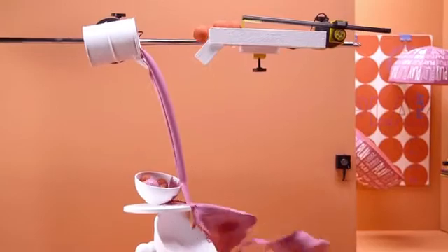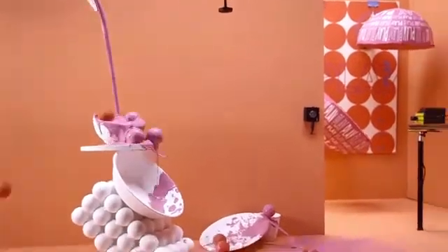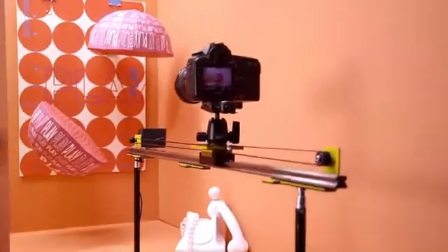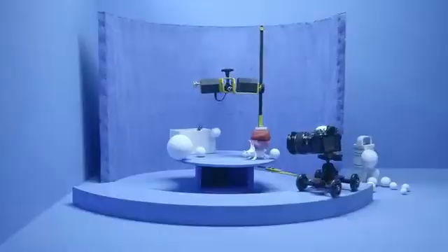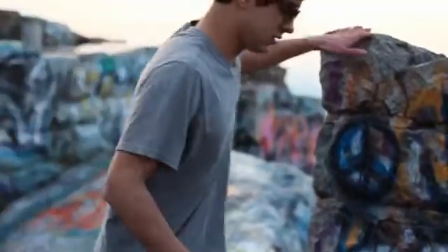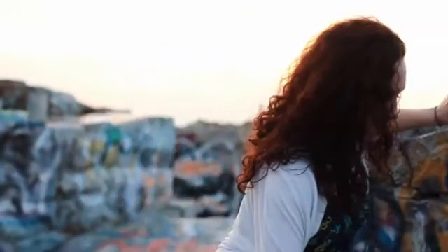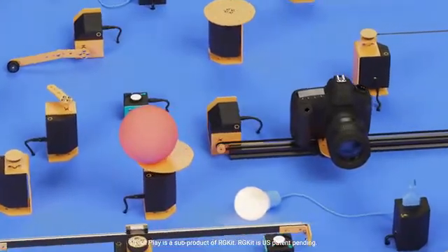This is the moment in every video shoot. This is how you bring it to life. This is pure perfection. And this is RG-Kit Play — a motion control kit, but much more than a motion control kit.